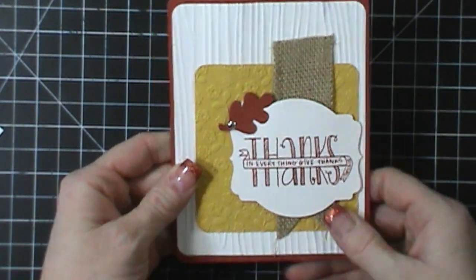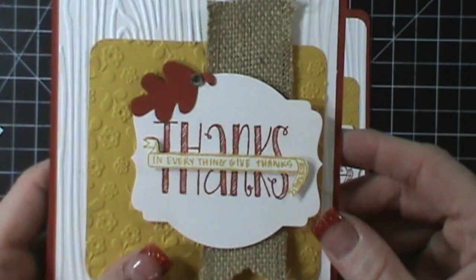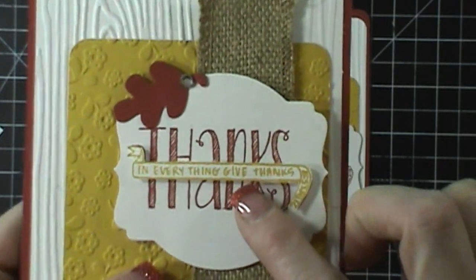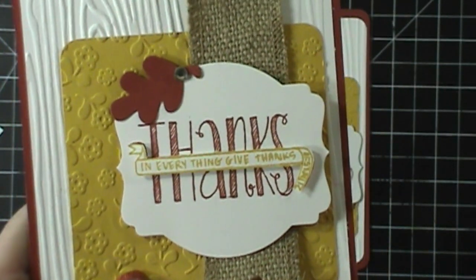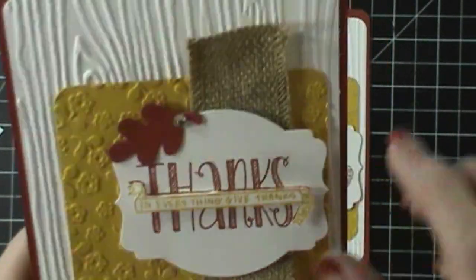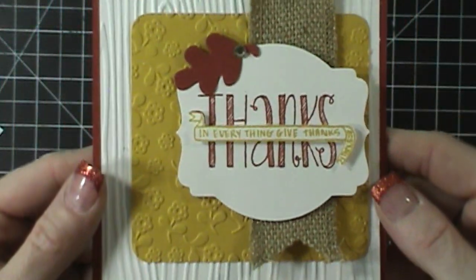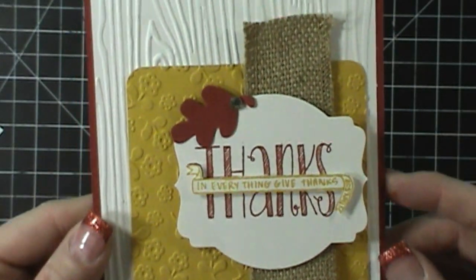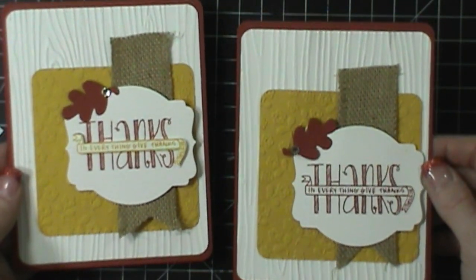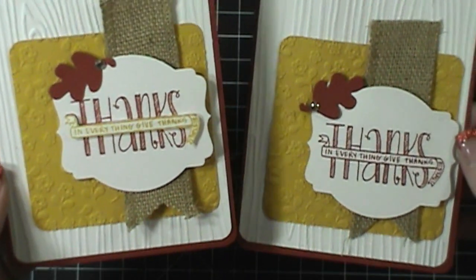And that is going to be my card today. But I wanted to show you guys how I stepped up this one. On this one, I stamped the whole image in Cajun Craze and then I stamped the image again in Crushed Curry, which is this color. Then I just cut this little flag banner out and put that up on dimensionals, and it really made this card pop. I thought it was really cute. I don't know that I would do that if I was mass producing the card because it was a little bit of work — that banner is really thin — but I really liked the way it turned out.